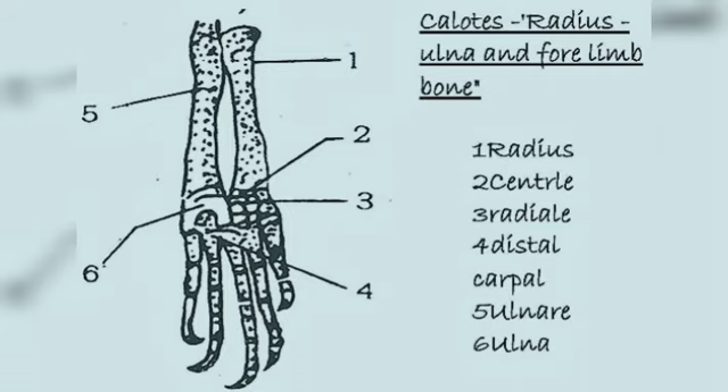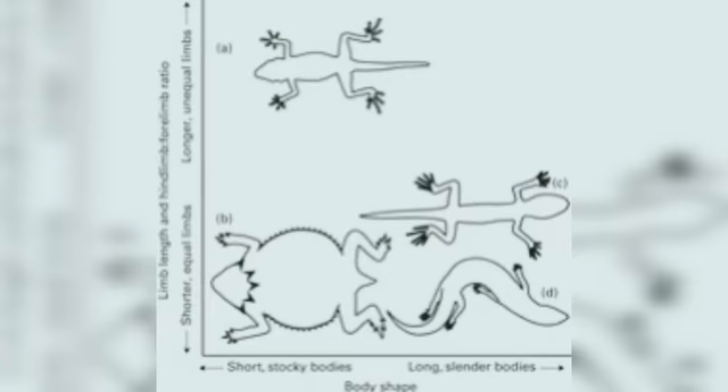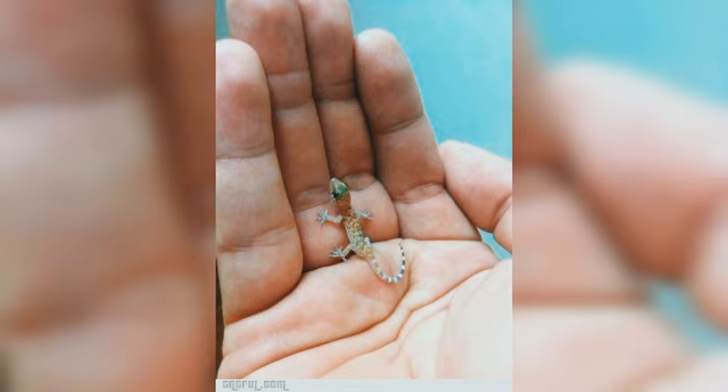The earliest tetrapods originated from their fish ancestors during the Devonian period — more than twice as old as the oldest dinosaur fossils. They resembled a cross between a salamander and a crocodile, were about one to two meters long, had gills, webbed feet, and tail fins, and were still heavily tied to the water. Their short arms and legs had up to eight digits on each hand and foot, and they were probably ambush predators lurking in shallow water waiting for prey.